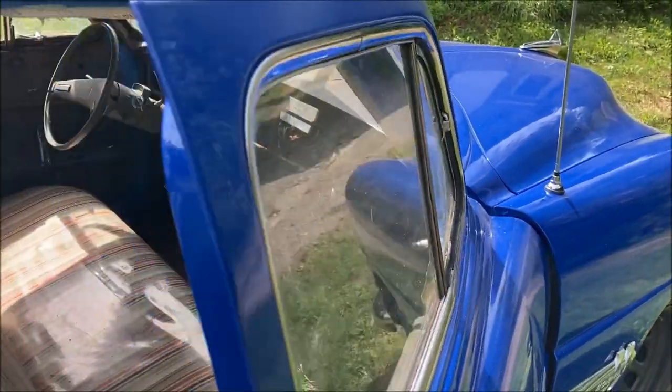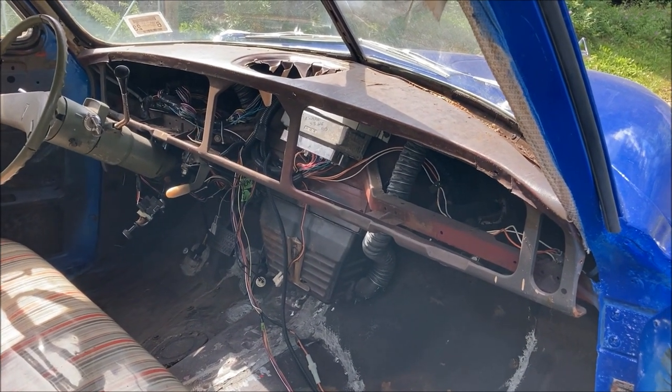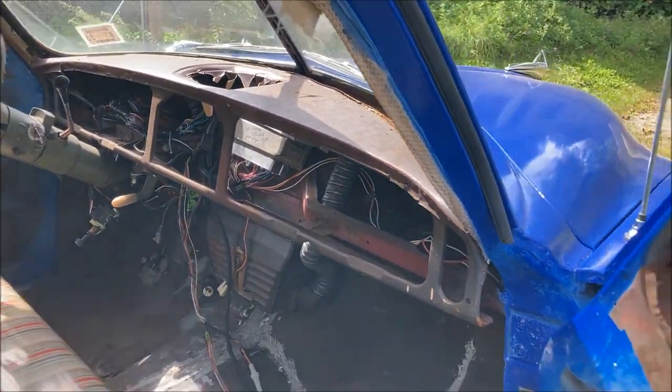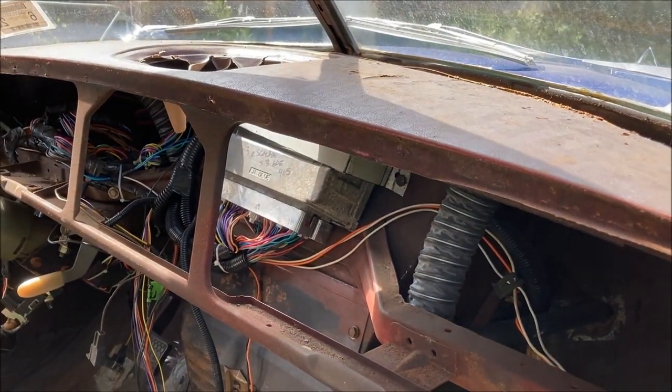Right now what I'm doing is starting to work on some of the inside stuff. I took my dash out — on these Hudsons it's really easy to remove. It just has Phillips head screws on the bottom and some studs along the top, and the dash comes right out of the car. So I'm working on that now, and that's what we'll be doing some work with today.